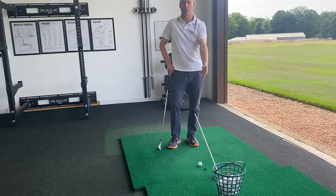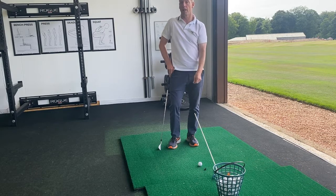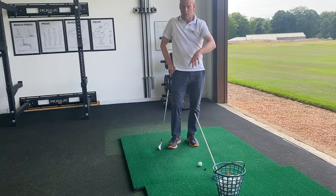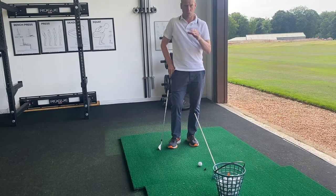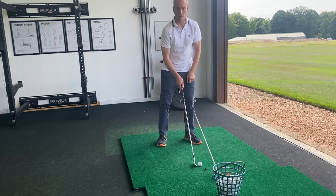I've got the stick in the basket of balls. If you're hitting off grass, you can stick a alignment stick into the grass, or use a collar to make a circle around the ball and stick it up, so that you've got that reference. The tip of the stick is in line with the ball.